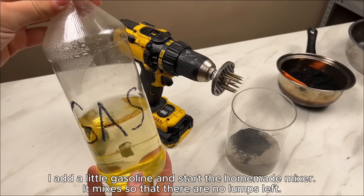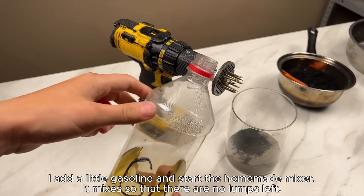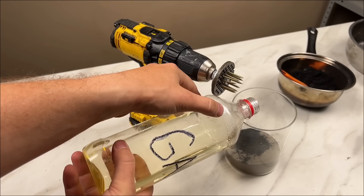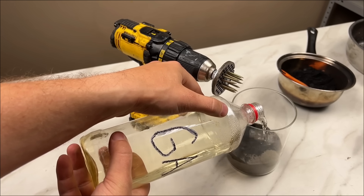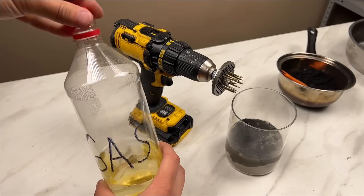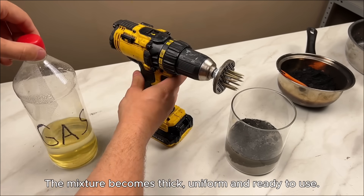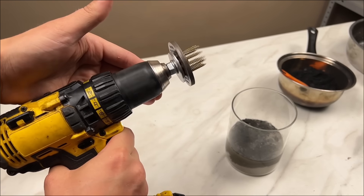I add a little gasoline and start the homemade mixer. It mixes so that there are no lumps left. The mixture becomes thick, uniform, and ready to use.